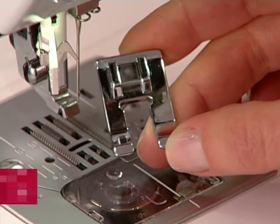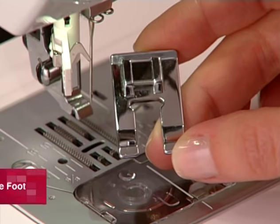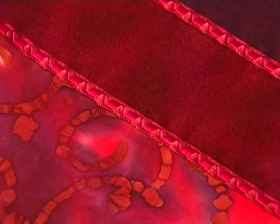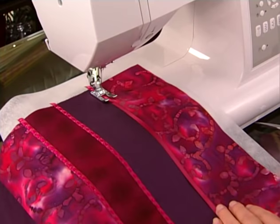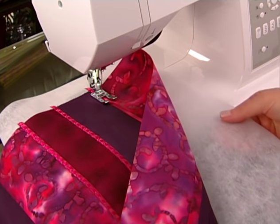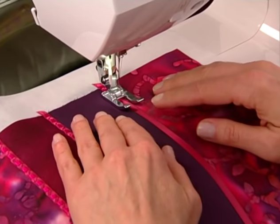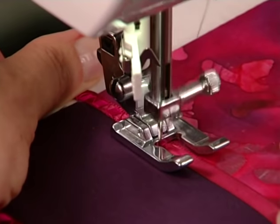The open toe foot has a large open area in the front of the foot providing a large view of your work, which is very helpful when decorative stitching or couching over ribbons and trims. For example, to do this decorative embellishment, place a ribbon on top of the fabric with a lightweight, tear-away or water-soluble stabilizer underneath to help the stitches sew smoothly. Select a decorative stitch wide enough to cover the ribbon, then sew. Remove the stabilizer when finished.